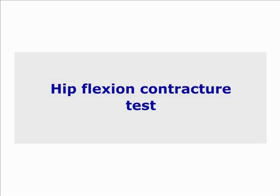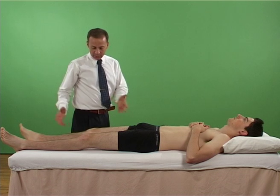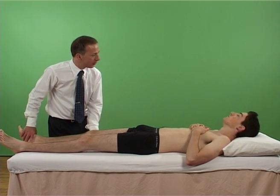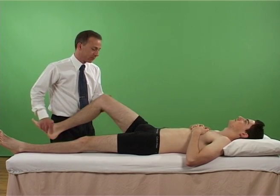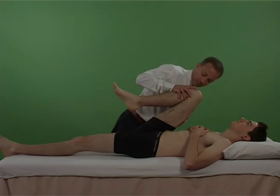Thomas test: test for hip flexion contracture. With the patient supine, the examiner observes the lumbar lordosis, then flexes one of the patient's hips and knee fully to obliterate the lumbar lordosis.